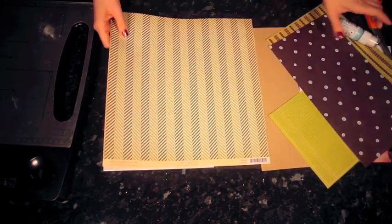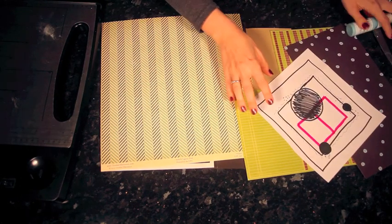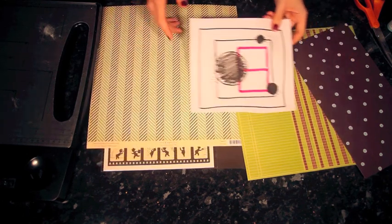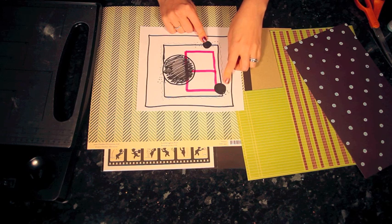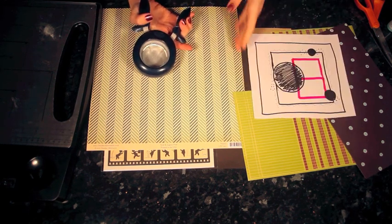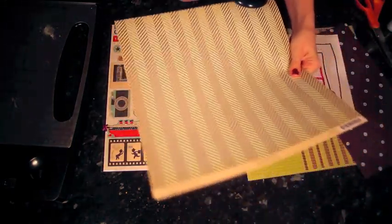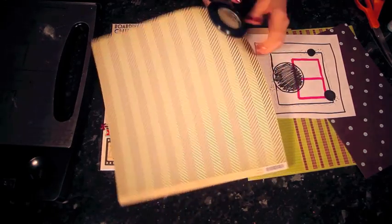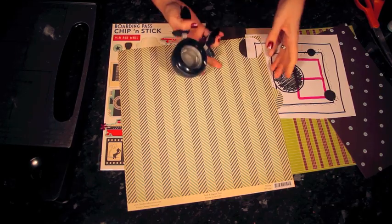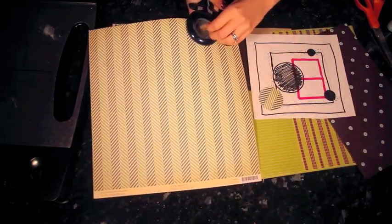I'm going to use this for the circles on the sketch and that's the first thing I'm going to do. You can cut circles with dies, with punches, or by tracing things. I'm going to cut the two smaller circles with punches because I have those handy. This is just a circle punch from Fiskars — that will be my medium circle. And I have the same punch in a smaller size — that will be the small circle.